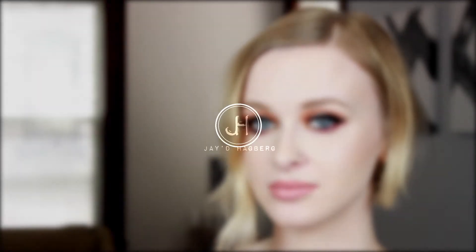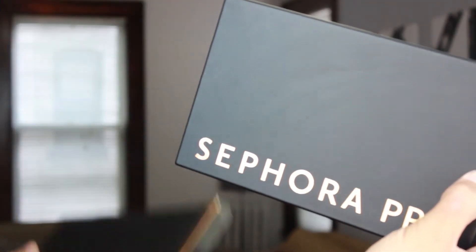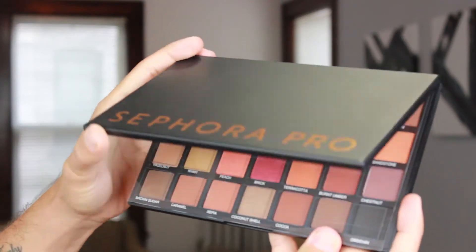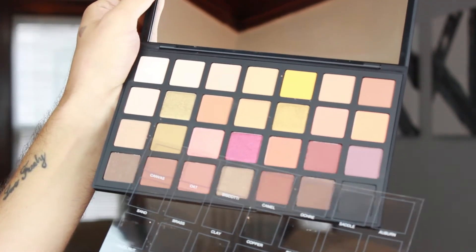Hey guys, welcome back to my channel! Today we're going to be playing around with a new product I just got my hands on — it's the new Sephora Pro palette, the warm version. We're going to be doing a nice little halo eye effect on this gorgeous model. Her name is Jen; her social media info is in the link down below. So stay tuned to see how we got this look.